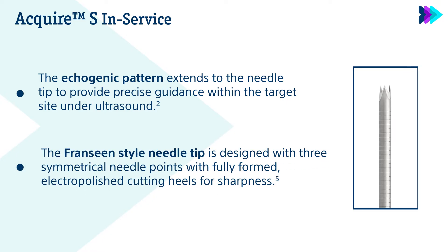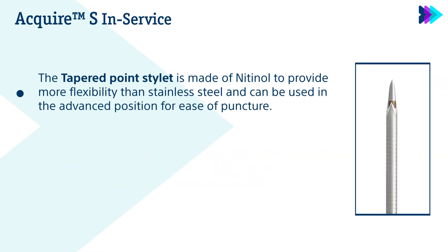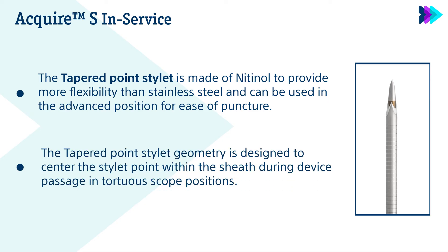The Francine style needle tip is designed with three symmetrical needle points with fully formed electropolished cutting heels for sharpness. The tapered point stylet is made of nitinol to provide more flexibility than stainless steel and can be used in the advanced position for ease of puncture. The tapered point stylet geometry is designed to center the stylet point within the sheath during device passage in tortuous scope positions.